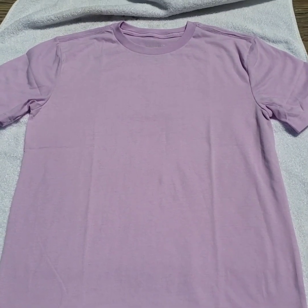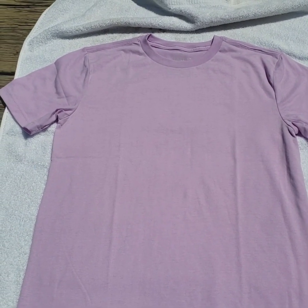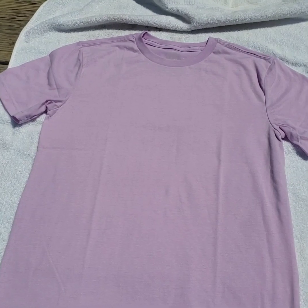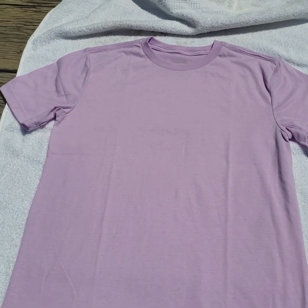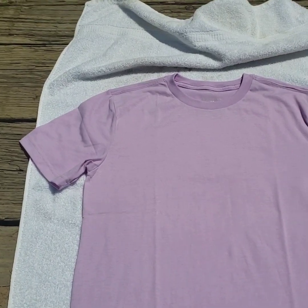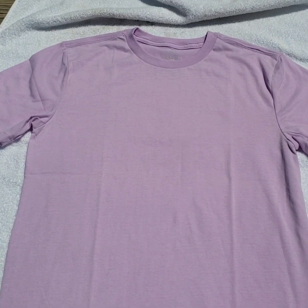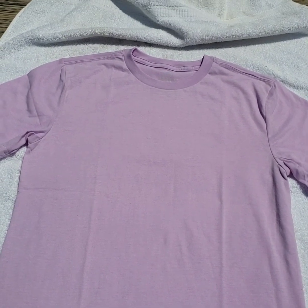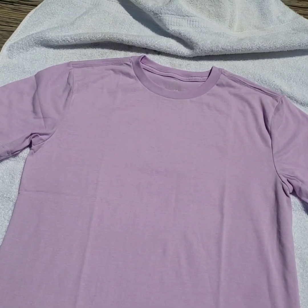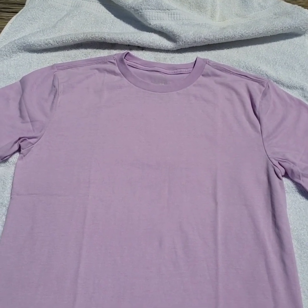Okay guys, so I'm outside, and I'm sorry it's super bright. But that's exactly what you want — you want it to be as hot as possible and full sun, because that's what's going to give you the best bleach. It will turn super fast. If you have a pretty cloudy day, it will turn, but it'll take a little bit longer and might not turn as much as you want.